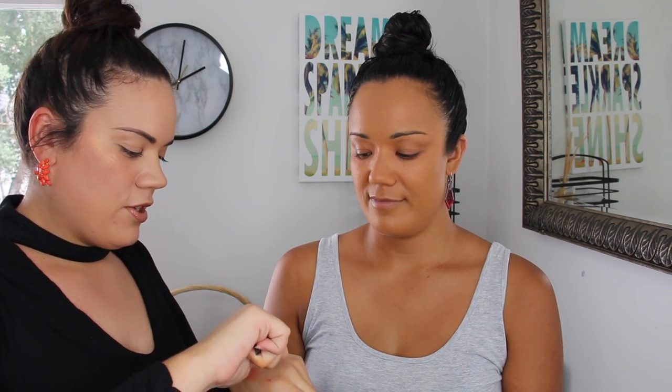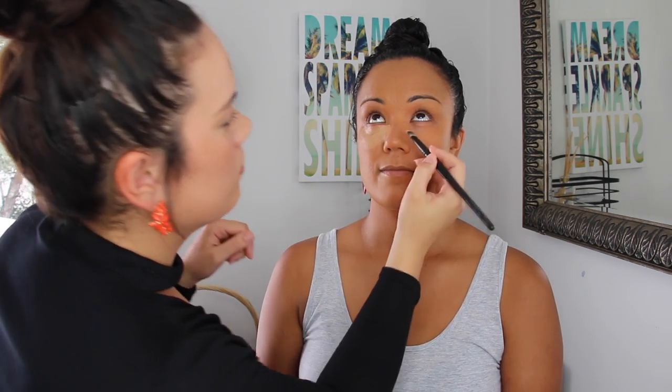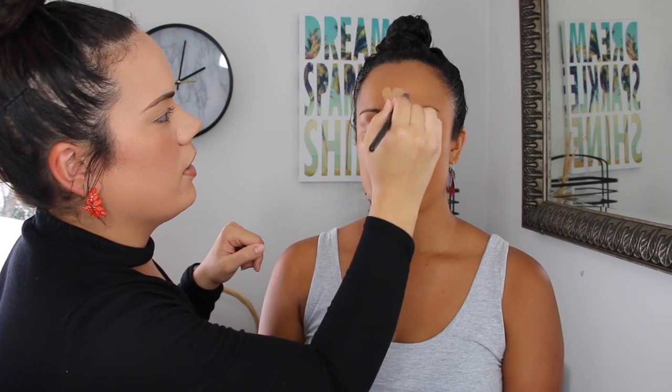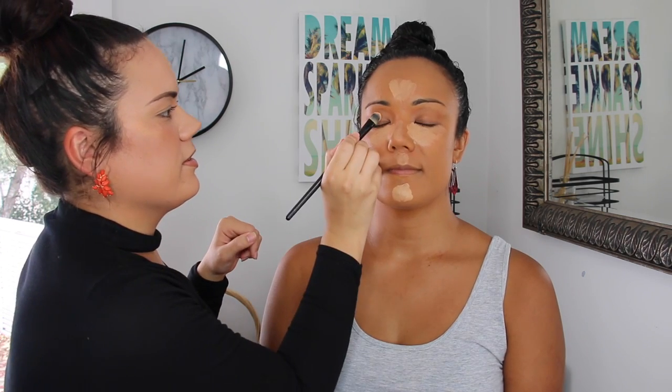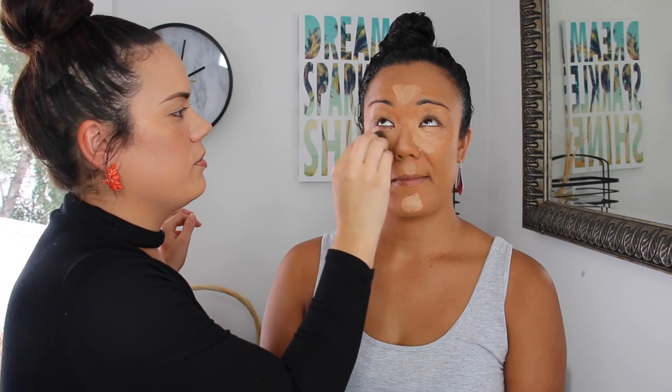Using a damp beauty blender, I'm blending the foundation all into her skin. Now moving on to concealer — I'm going to apply it over where I did the colour correcting, and also highlight the high points of her face. I'm using the LA Girl Pro Concealer in Pure Beige, applying it under the eyes, on the forehead in the middle, on the nose, the Cupid's bow, the chin, and on her eyes. Then I'm blending it all in with the damp beauty blender, working it into the skin to make it look more flawless and natural.